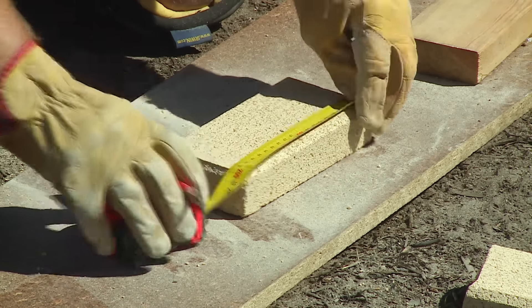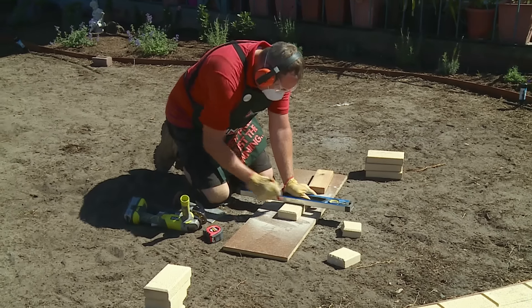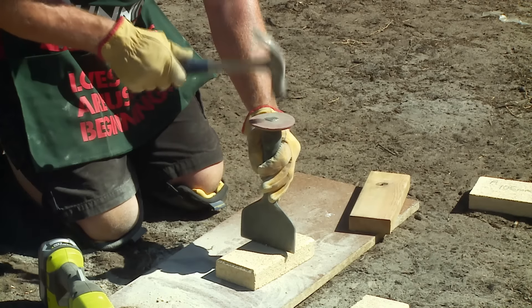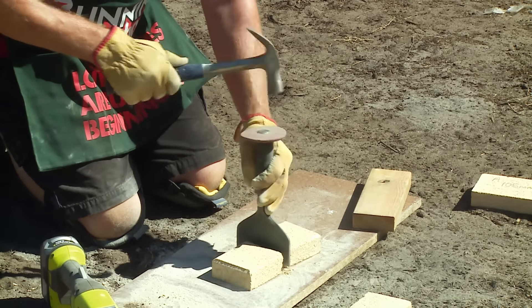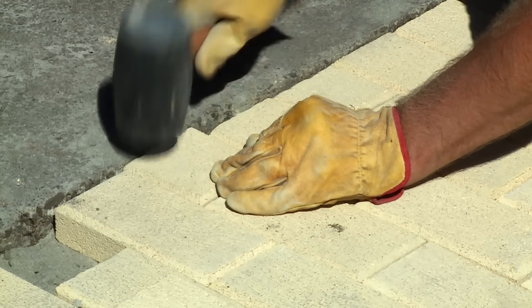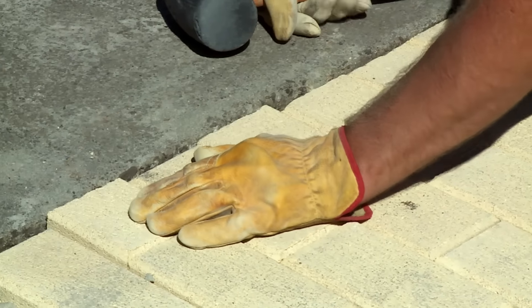Also check your local authority. If you're doing your driveway, check for the foundations and how much stone you need to put underneath your pavers. If you're doing your footpath around the house, also check with your local authority for the necessary depth of stone you need before you start laying the pavers.